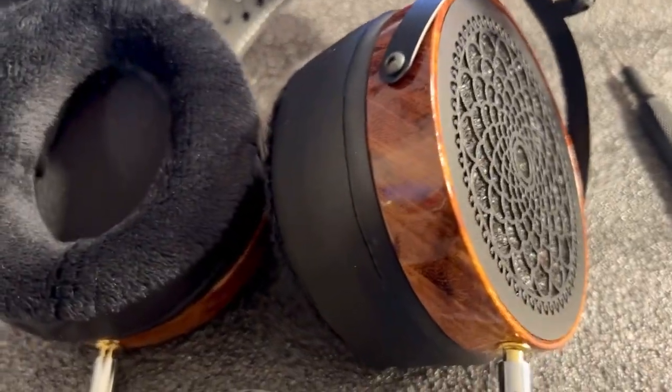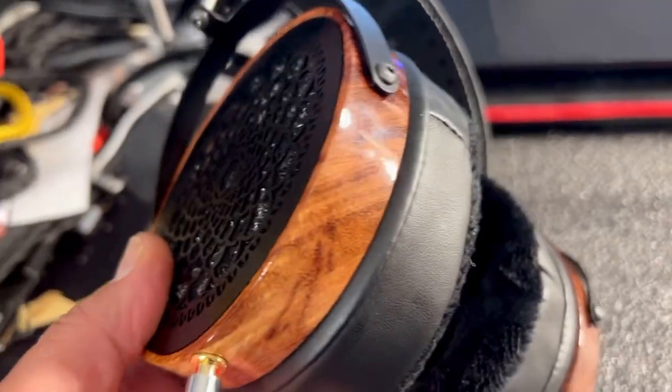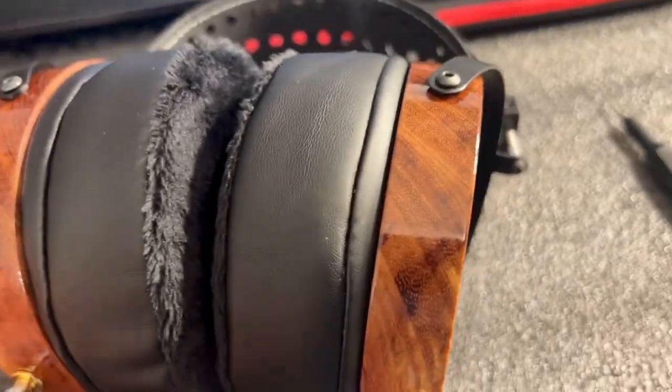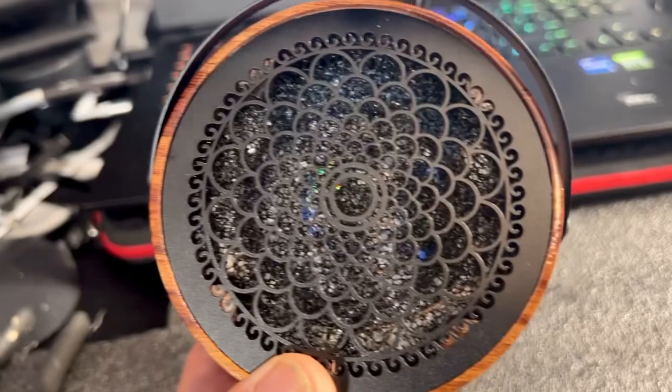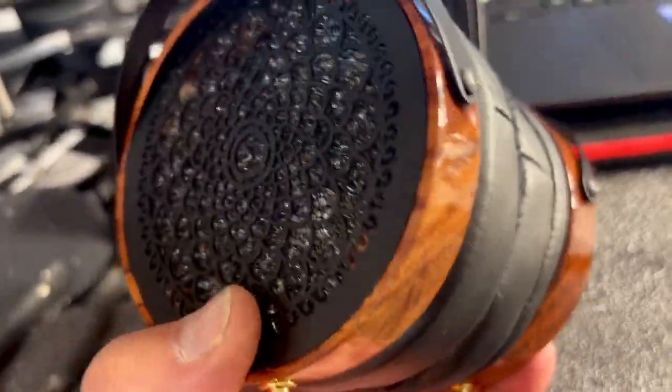This is an ecstasy that I really had to show everybody. Not only do I hand match the drivers every time somebody picks out the headphones, I match them to their amplifiers and their DACs and what their requirements are. But this one's going to Australia.